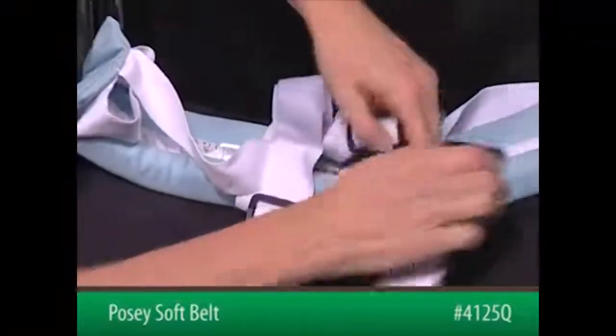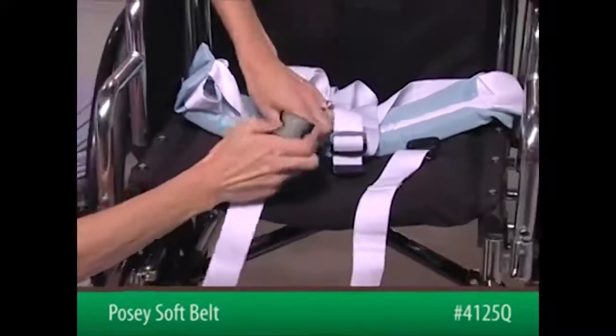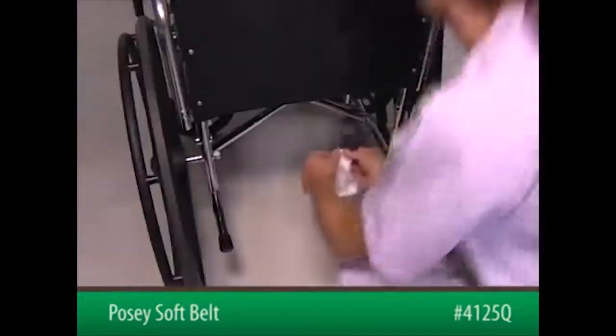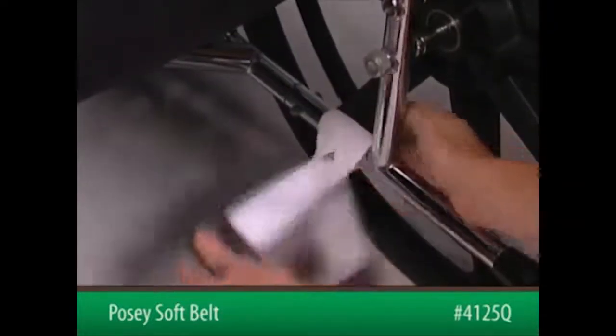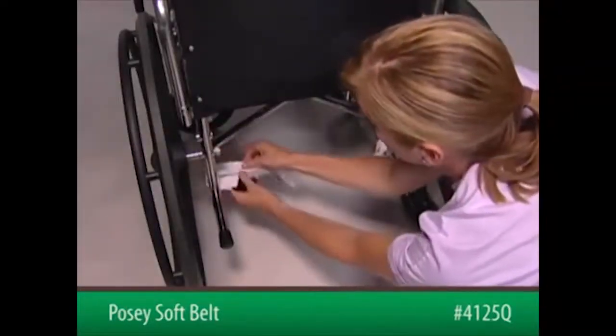To begin, squeeze the quick-release buckles to remove the short ends of each connecting strap. Attach them in front of the rear vertical legs of the wheelchair kick spurs, out of the patient's reach. Secure each strap by feeding the female end of the buckle through the loop in the strap.